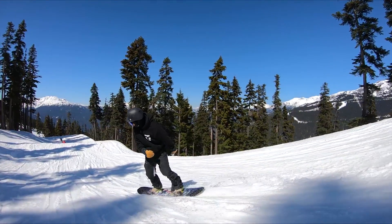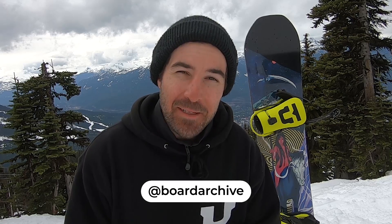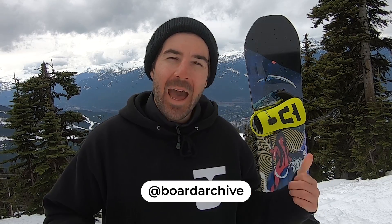Hey, what's up guys, TJ here out riding at Whistler today, and I'm taking a look at the 2020 Capita Indoor Survival snowboard.